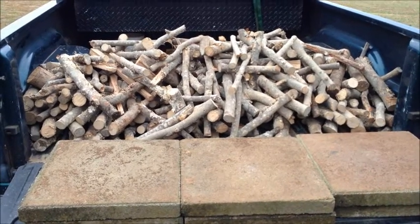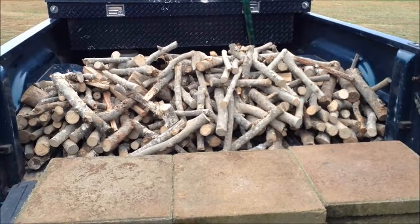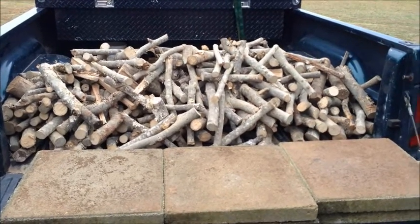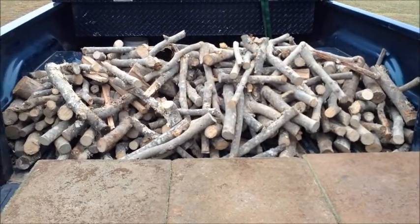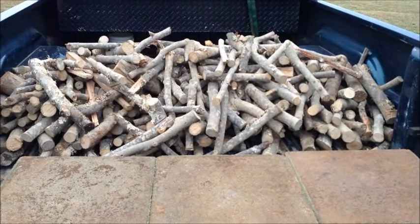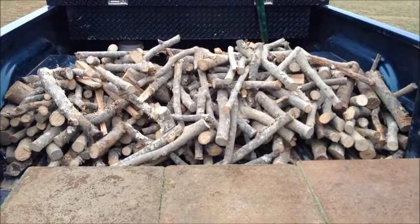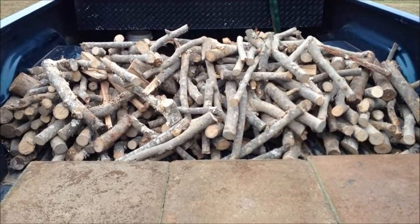I'm trying to find me some pecan — or as some of you folks say pecan — and some more hickory, cherry, apple. Any of those are good for the smoker. Just showing you what I got. Going to get the fire started and then start working on unloading. That way I can go ahead and get my meat on for today's supper. I'll come back at you after a while.